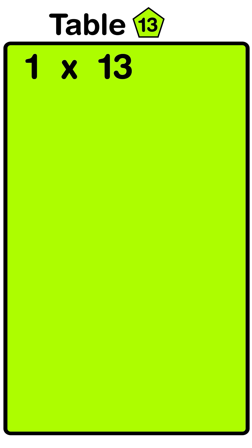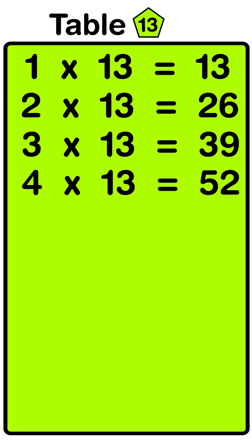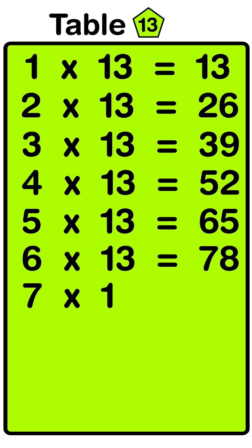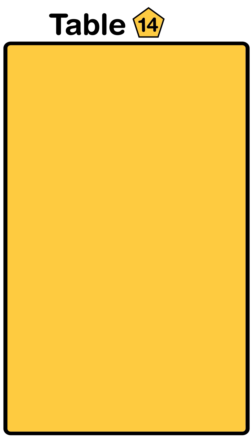1 thirteens are 13, 2 thirteens are 26, 3 thirteens are 39, 4 thirteens are 52, 5 thirteens are 65, 6 thirteens are 78, 7 thirteens are 91, 8 thirteens are 104, 9 thirteens are 117, 10 thirteens are 130.